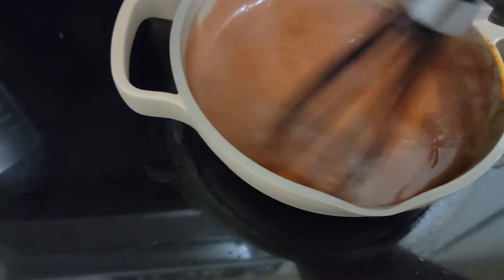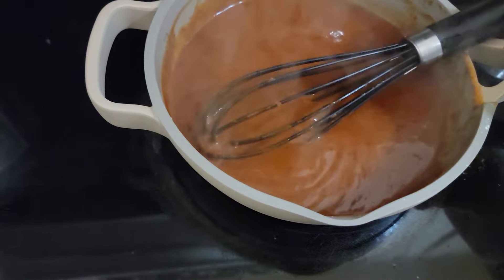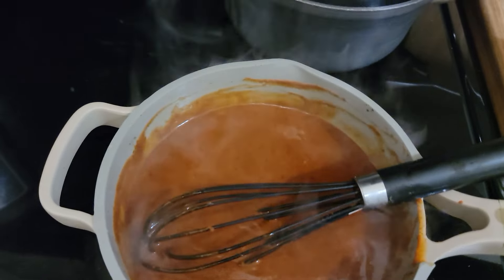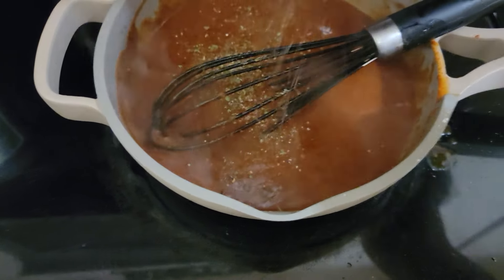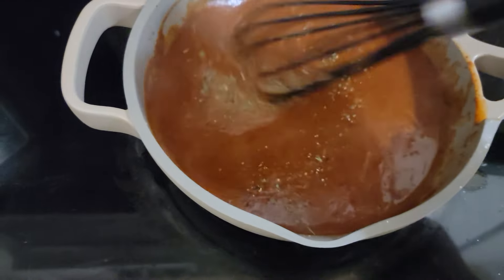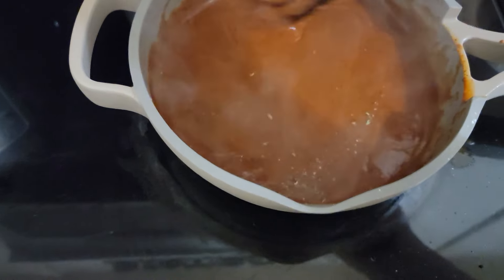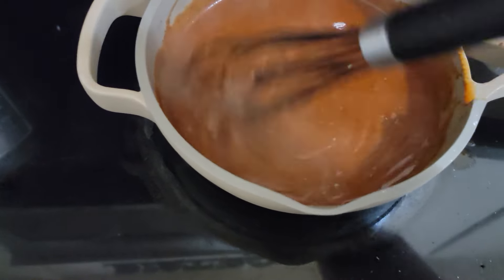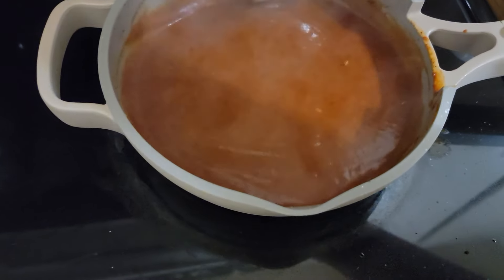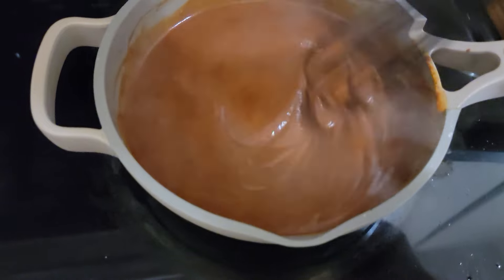Then you're going to season to taste. I'm just going to add a little bit of seasoning because that chicken stock has a lot of salt in it. Add a little pepper, your all-purpose seasoning or whatever. Taste it to see if you got the taste you want. And that is a quick cheat enchilada sauce.